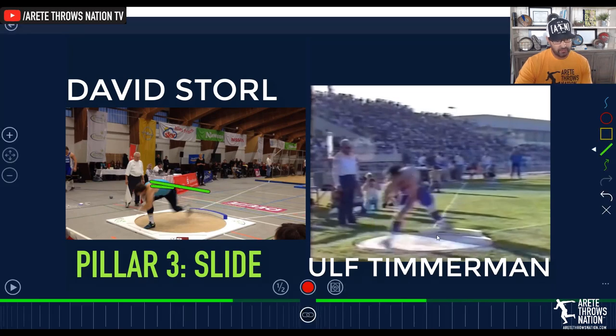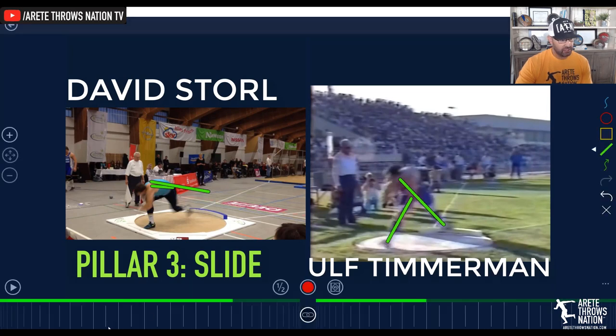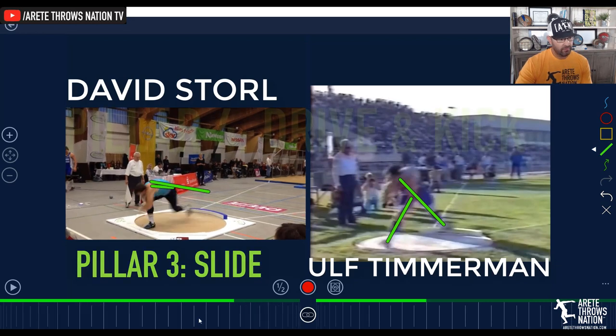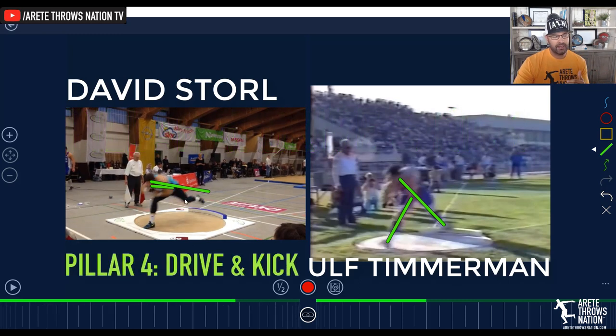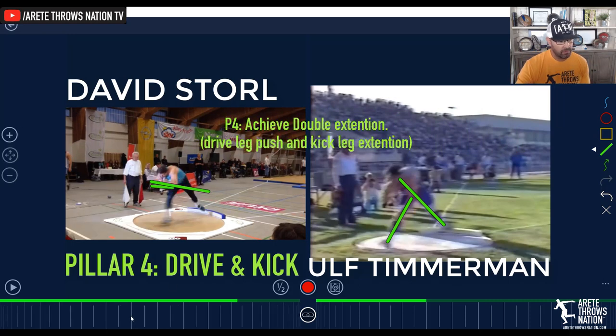Timmerman was clearly super dynamic — you're going to see how everything gets there; we're going to create double extension. Looking again at Storl, pillar four is here: it's drive and kick. We're punching off the right and kicking the left, and that double extension is what you'll see in different drills. That's our pillar four — we want to see this position here.